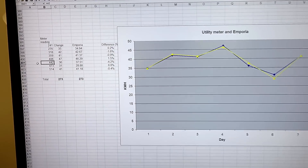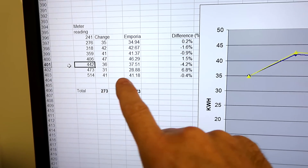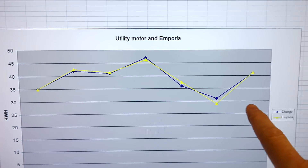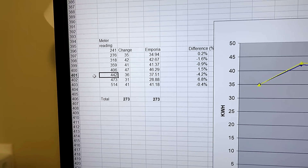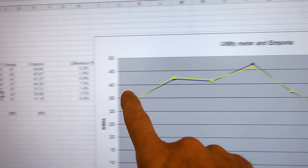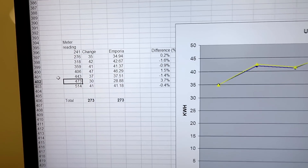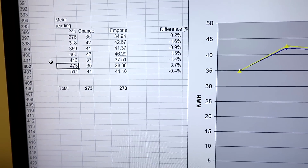I've been running this for a week, and during that time I read the utility meter every morning, worked out how much it changed, and compared it to how much the Emporia said we used. They're fairly consistent. Adjusting one reading by one kilowatt-hour lines things up much better — it's just a matter of rounding and exactly when I read the meter. More importantly, the utility meter total was 273 kWh, and the Emporia worked out exactly the same amount. So maybe I can trust those readings, and maybe my Kill-a-Watt and TP-Link both read 1% low and agree with each other.